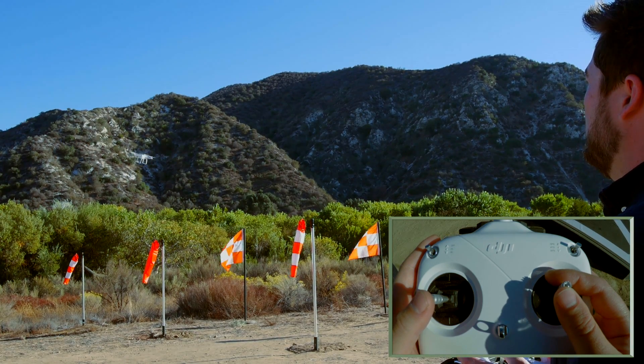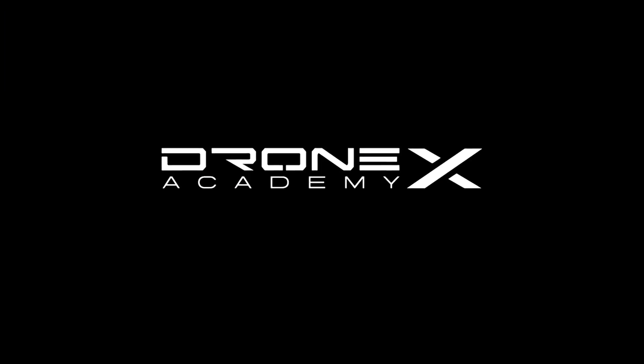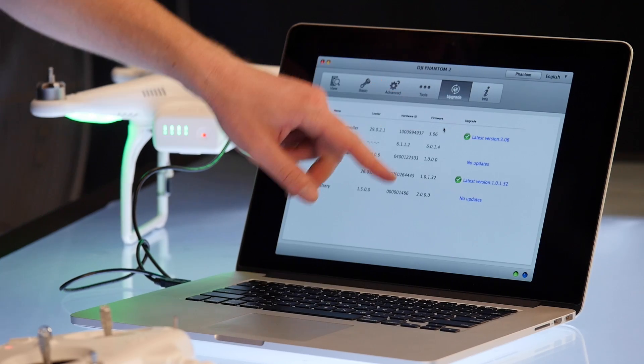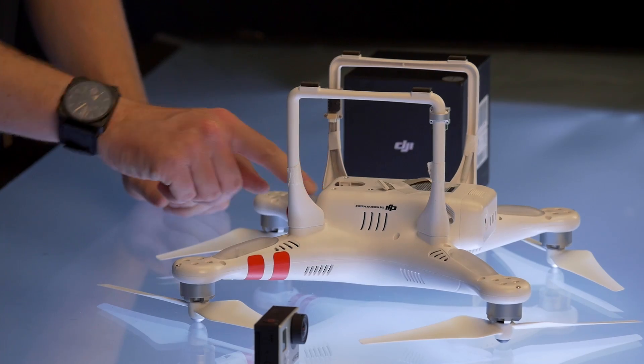No matter your experience level, if you want to fly a DJI Phantom, Drone Academy X will show you how. Drone Academy X is a fun and educational program that will get you up and running in no time with your DJI Phantom.